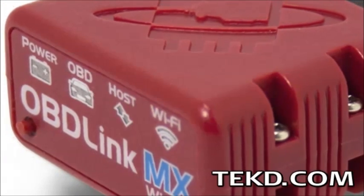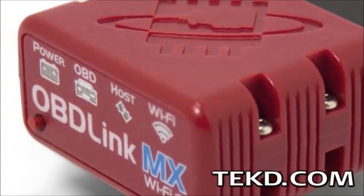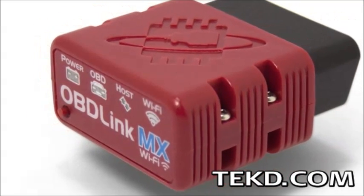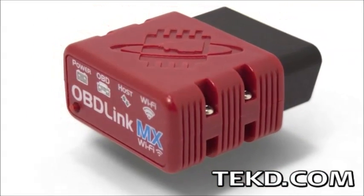If you have ever experienced the frustration of a dashboard light diagnostic and wondered if the mechanic is being honest with you, or maybe you really want to check out a vehicle before you buy it, then you need to check out OBD-Link MX Wi-Fi.